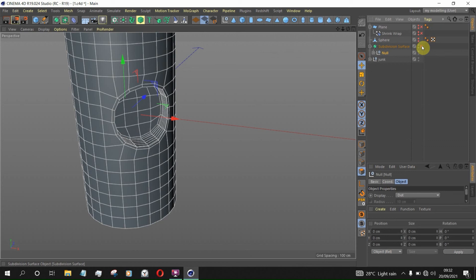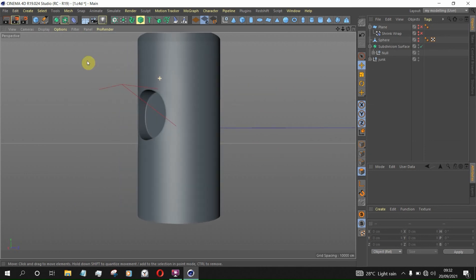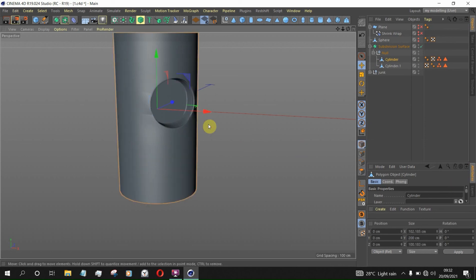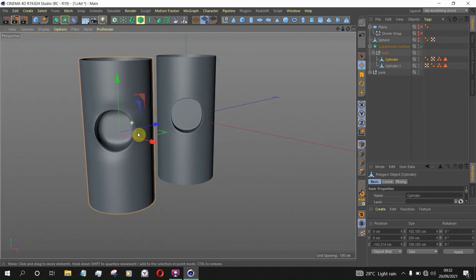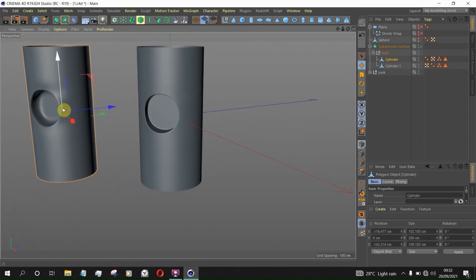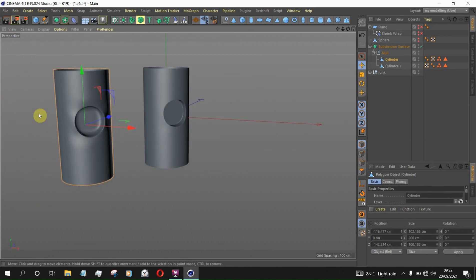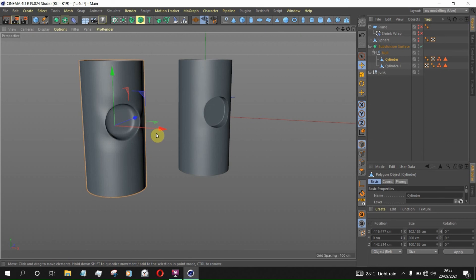Now if we apply Subdivision, you can see this is much better than the previous result. Let me show you the previous one for comparison — you can see this is much better. This tutorial isn't perfectly accurate, but I just wanted to show you how you can fix this kind of hole deformation using Shrink Wrap. If you found this video helpful, please like and subscribe to get more quick tips. Take care!